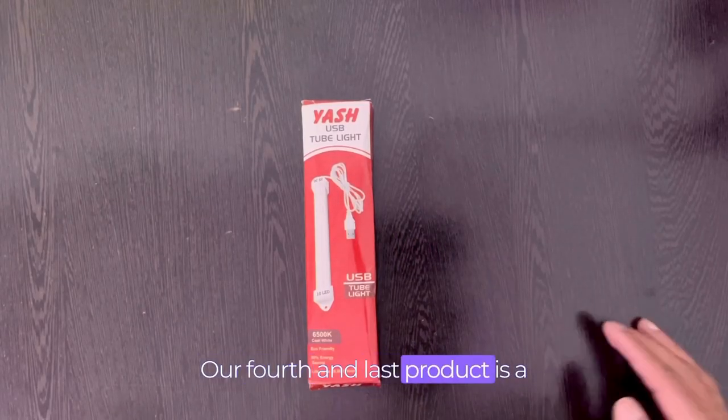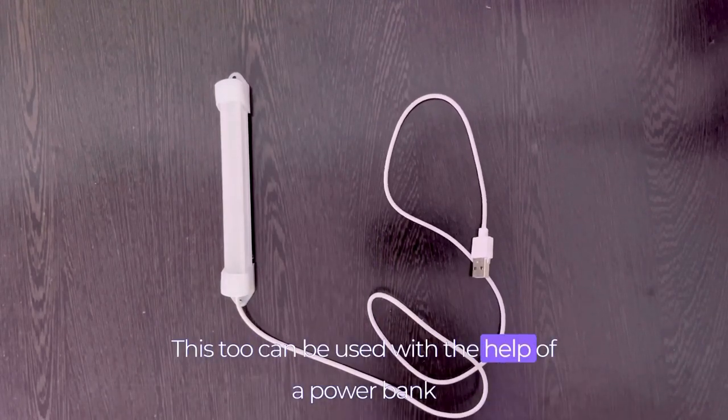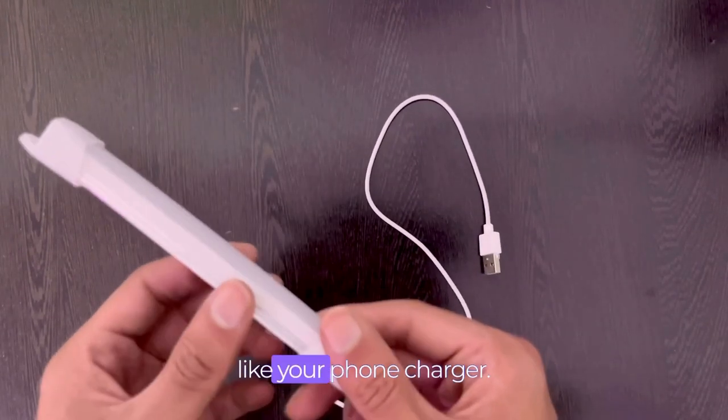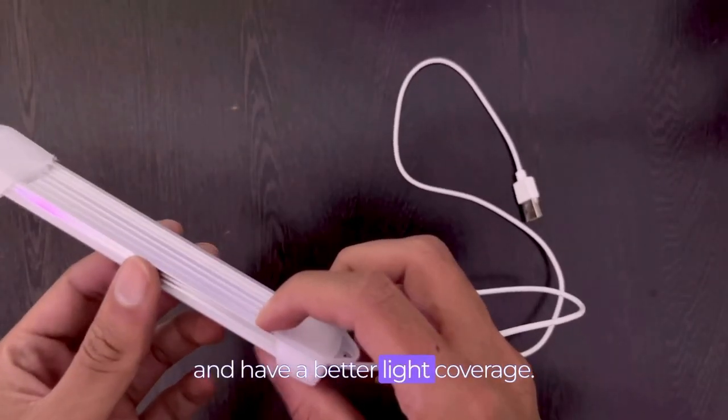Our fourth and last product is a mini USB tube light. This too can be used with the help of a power bank or any other source of power like your phone charger. This is brighter than the previous one and has better light coverage.